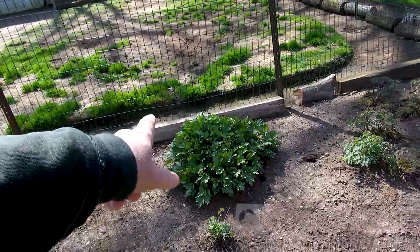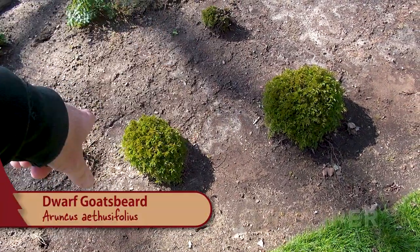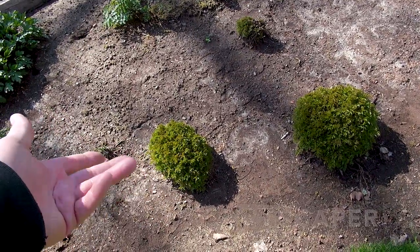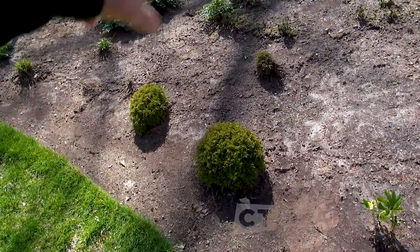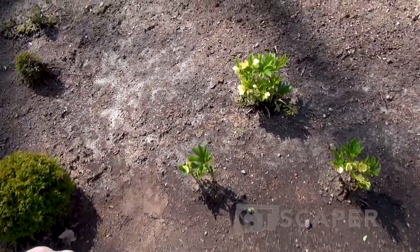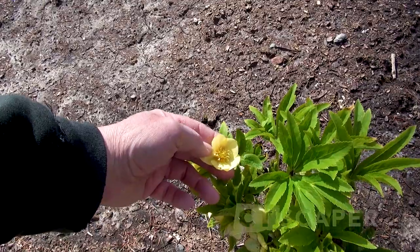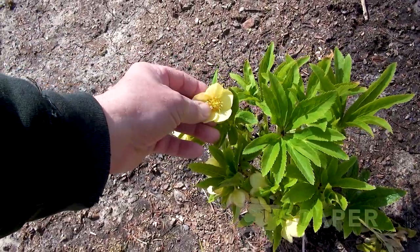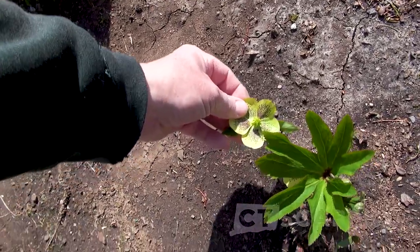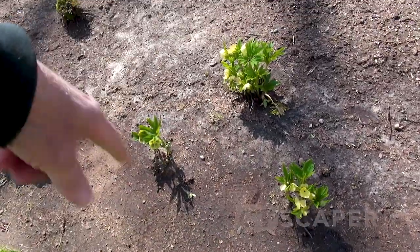Then this is goat's beard, Aruncus I think - the more compact one. It just kind of sits there - it's supposed to be good in shade, so I guess it's doing okay. Maybe I should divide it and fill this area in a bit. And then this is a little yellow lenten rose - a very slow grower. Look at the flowers: this one has no dots on the petals, and then on the same plant you see flowers with dots. It looks like the one without the dots is growing better, but there's a bit of variation there.